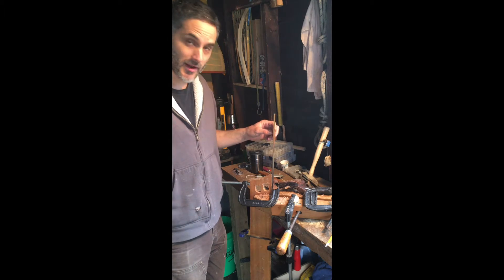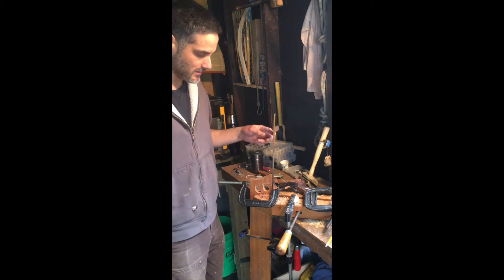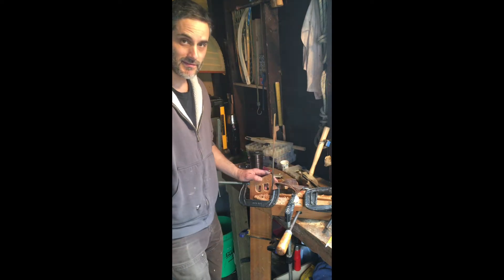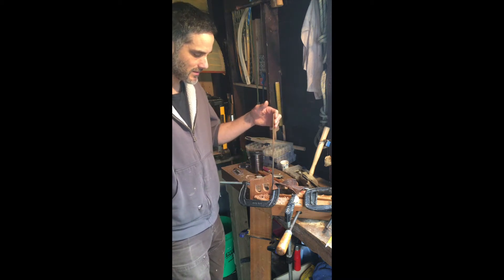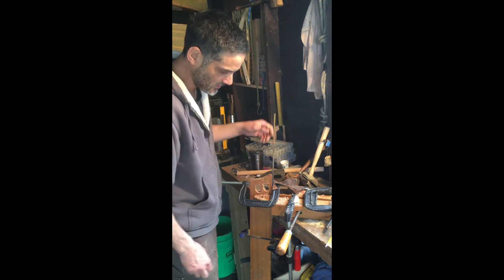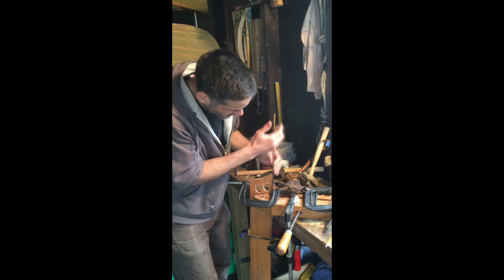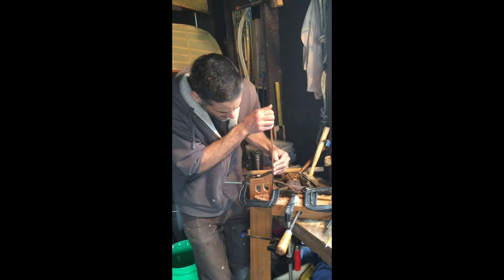Alright, so we're set up here for the bend. We've got a piece of brass that we've annealed, clamped to the mold. If this is as soft as I hope it's going to be, it should just be a matter of leveraging this down. Everything's clamped and secure, and I'm going to try to focus some of that bend right here rather than going all the way up for leverage.